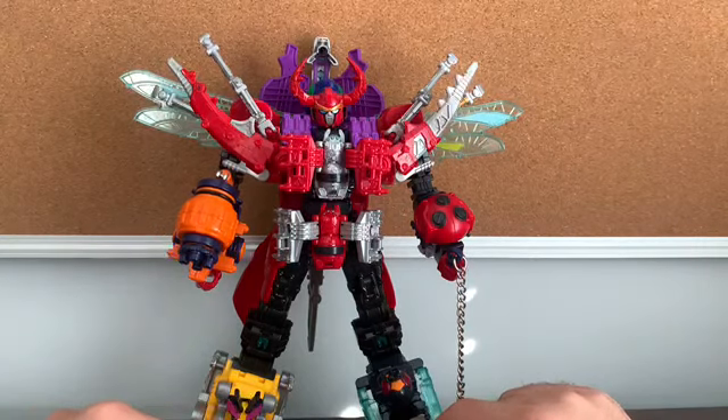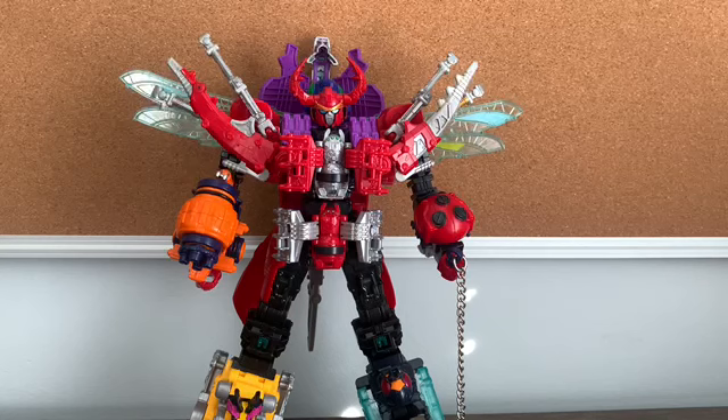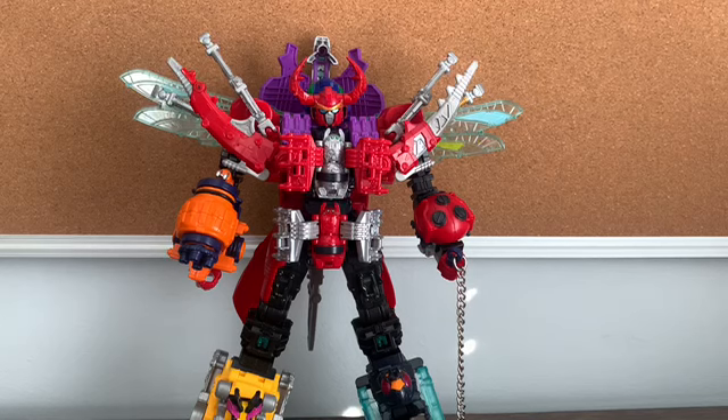That's it for the review of the first two guardian weapons. Next time I'm going to take a look at the DX God Kabuto. Thank you for watching — if you liked what you saw, hit the subscribe button and the bell next to it. If you don't follow my Twitter or Facebook page, links are down below in the description. I'll catch you next time.